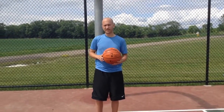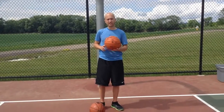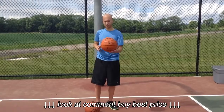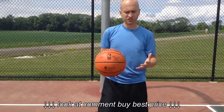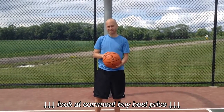Hi, this is Nick with BestOutdoorBasketball.net. I'm going to talk to you today about the NBA Replica Series Game Indoor-Outdoor Basketball. I'm going to give you a close-up of this ball so you can get a better look at it. It looks just like the ball they use in the NBA games. Again, this one is designed for indoor-outdoor play, so it's not the exact same ball.